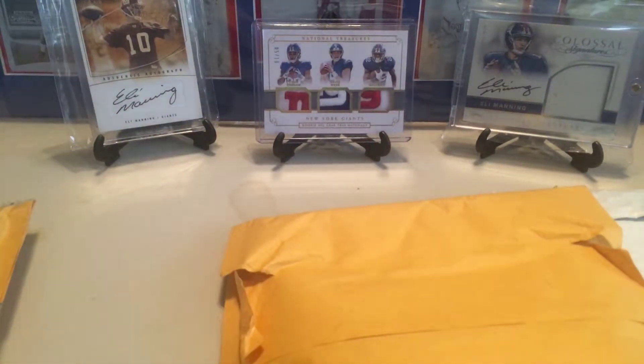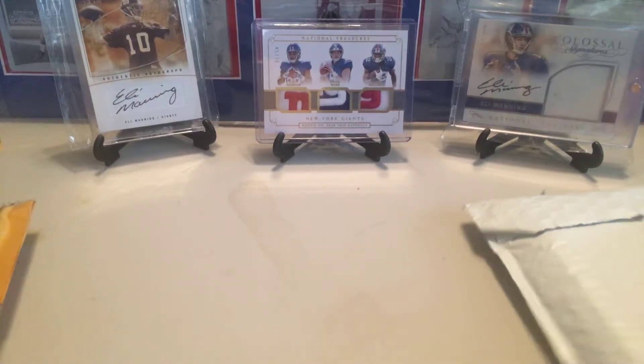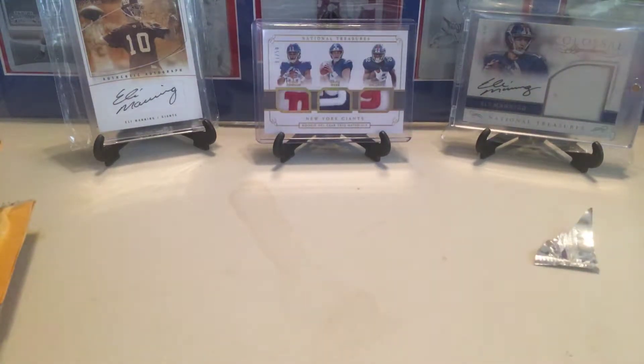So I think one of these is an eBay pickup and the other two are all breaks. Yeah, they're all breaks. So let's get right into it, and then after this video I'll have another video going up right after it — a break of the 2017-2018 NBA Optic. Saw it at Walmart so decided to pick it up.